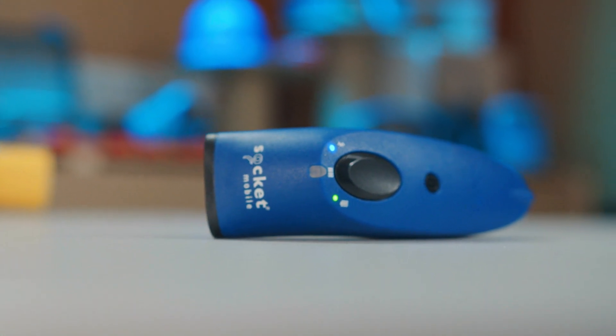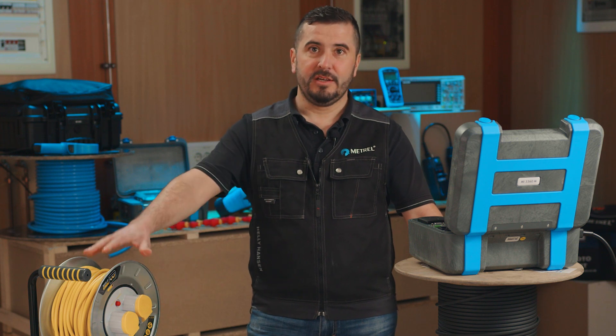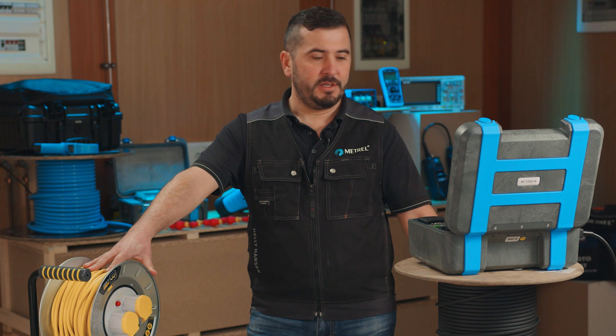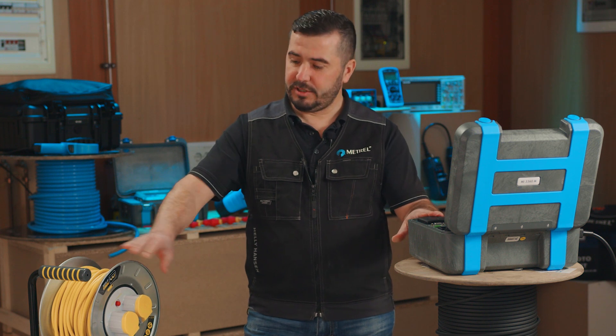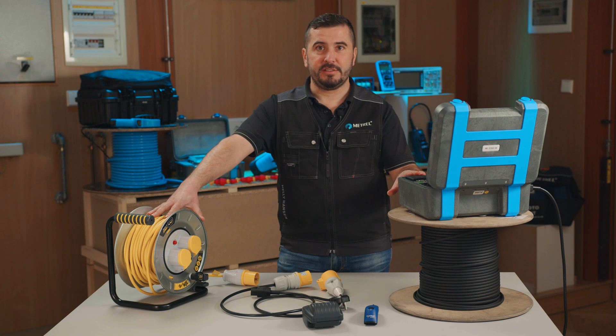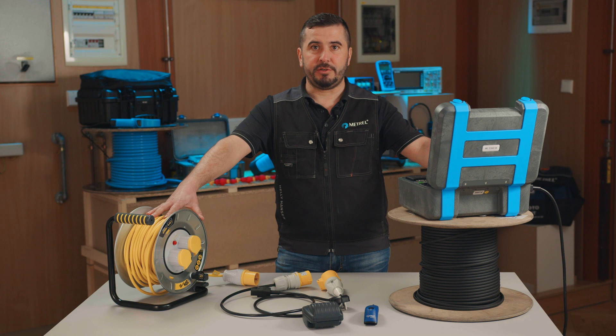If we want to fully examine and test a cable reel with multiple socket outlets, we need an appliance tester that can perform multiple point testing, as all socket outlets must be tested. The measurements that are going to be performed are continuity of protective earth, insulation resistance test, and polarity test.